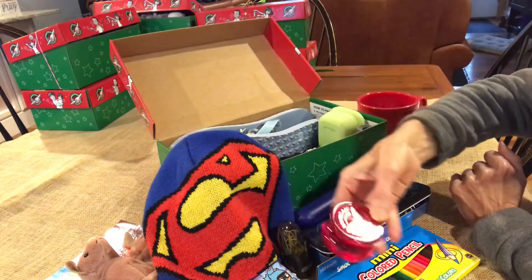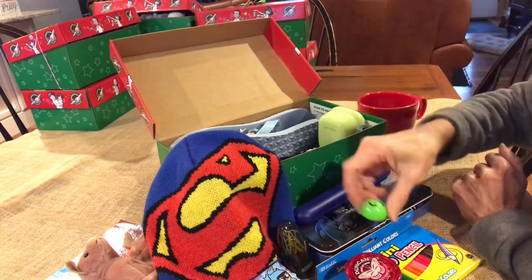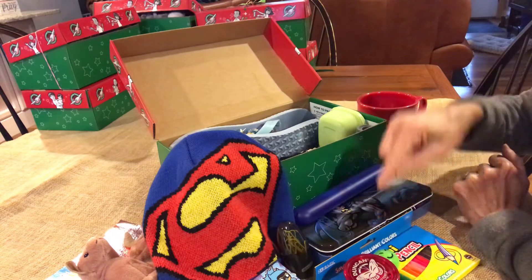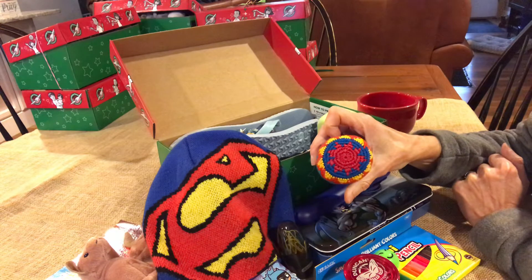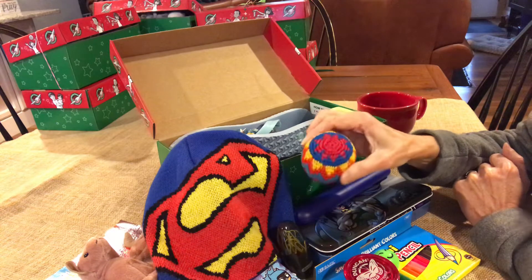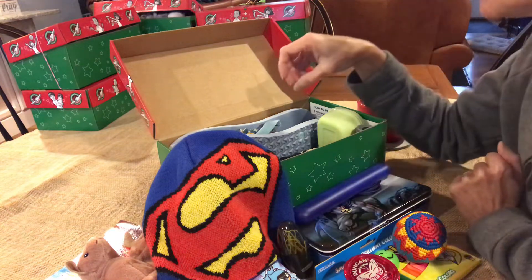A Duncan butterfly red yo-yo that went with the color idea. A pop ball — I'm not sure what those are called. This is one of my favorite things: a hacky sack. The hacky sack will be a fun ball for them to play with.